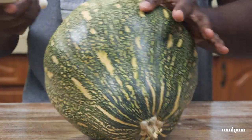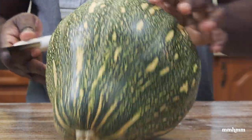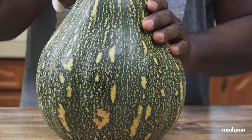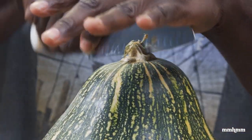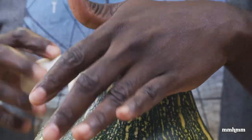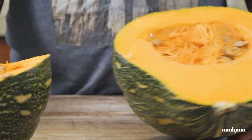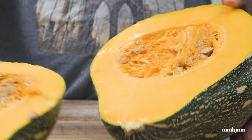What I'm going to do is roast it to make the soup. Let me see how I should cut this. I'm going to cut it down like this. I didn't cut it in the middle, but that is all right, that is fine.